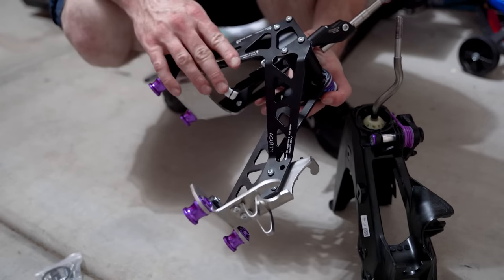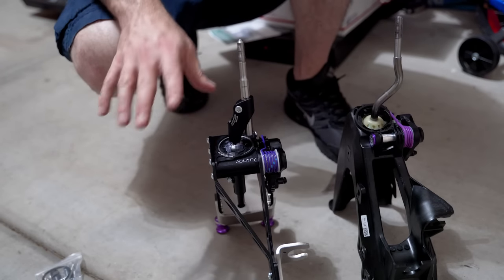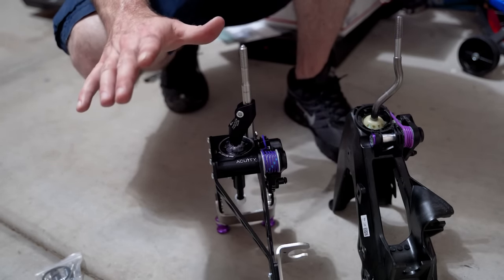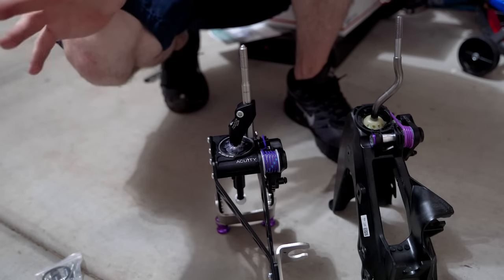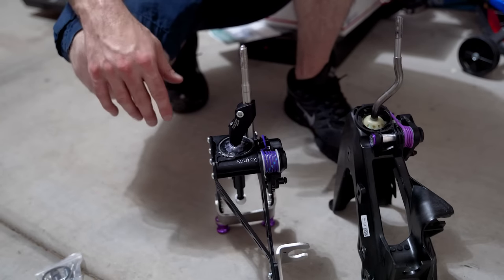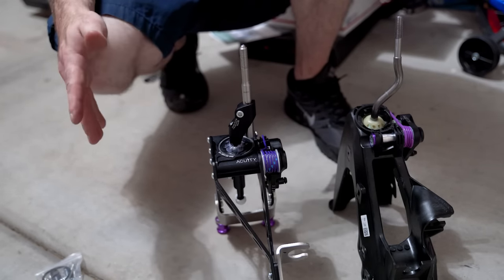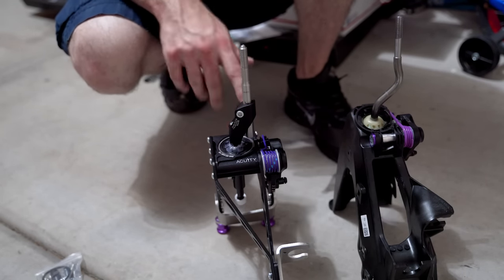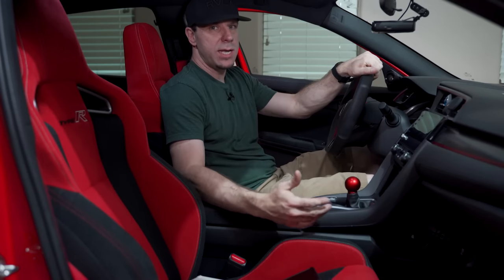The other notable difference is that the entire OEM shifter assembly is made of plastic, while the Acuity unit is made of steel and aluminum. The Acuity install video is very easy to follow — it shows you how to take apart the center console area. The install looks more difficult and scary than it actually is.